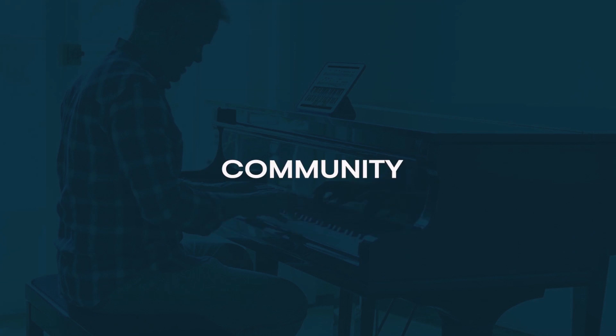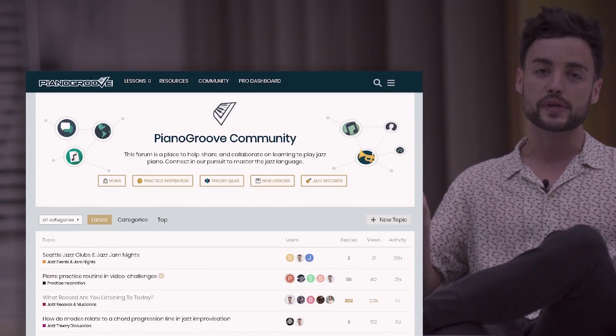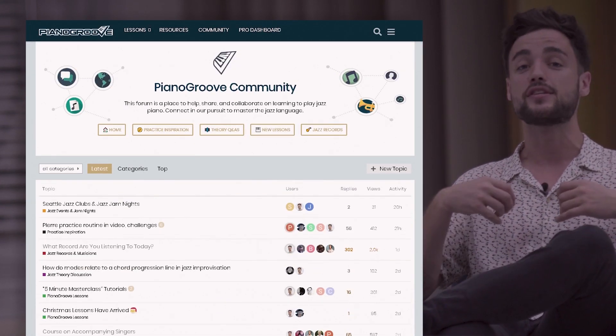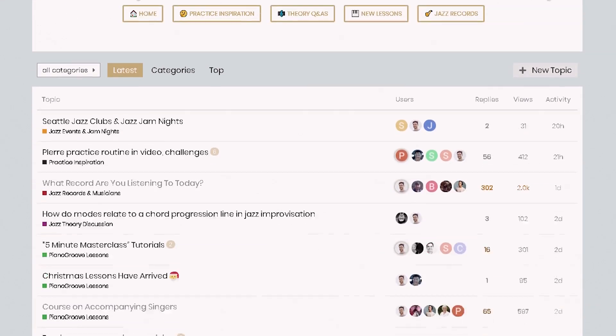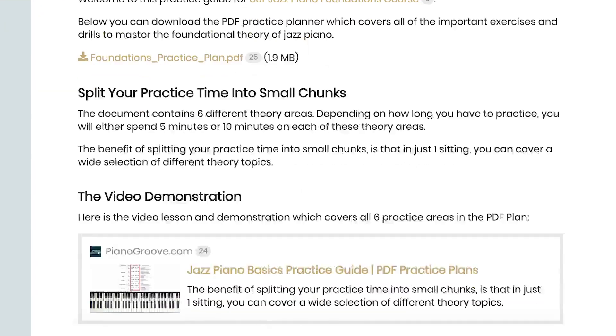One of the most fulfilling things for me is to see the participation from the students. Piano Groove is something I set up years ago, and now to see the service has developed into such a thriving community of jazz musicians who are learning and sharing records and albums.